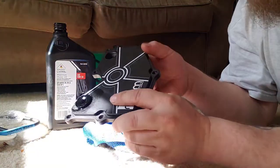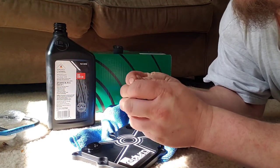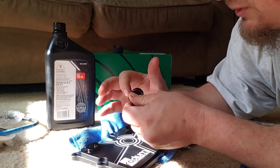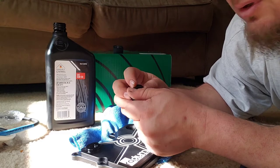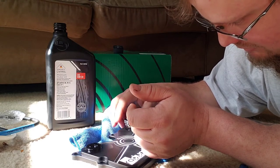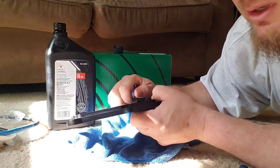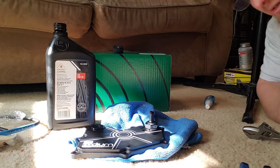Now we're going to do the same thing with the PCV valve. I'm just going to get a little bit of oil on my finger and across the O-ring. You never want to put an O-ring in dry — I don't care what it's on or where it's going. O-rings never get installed dry. For this I'm going to get my adjustable wrench, AKA my knuckle buster.